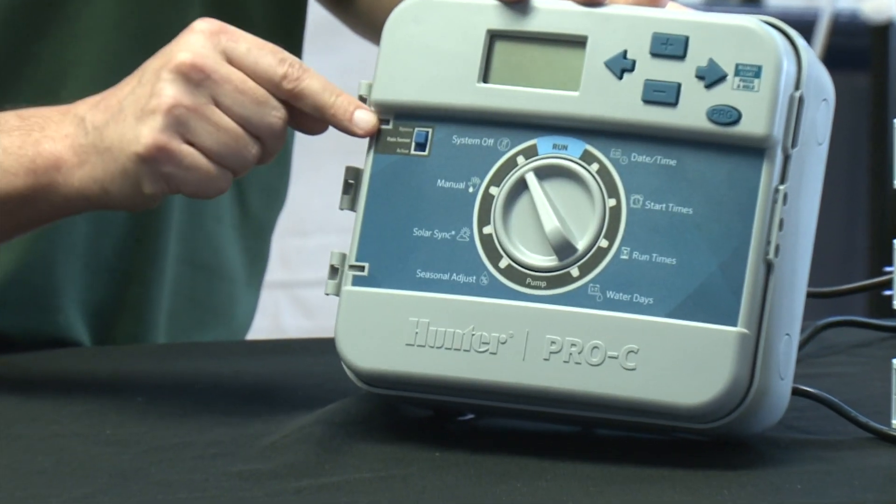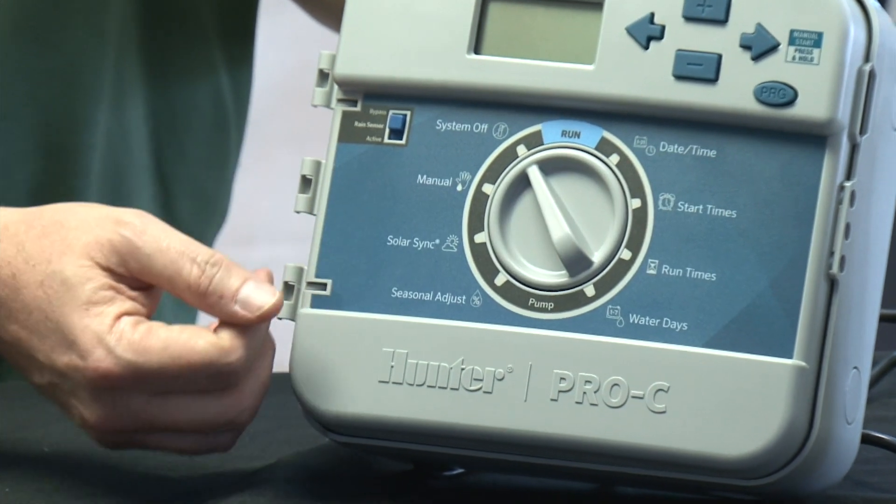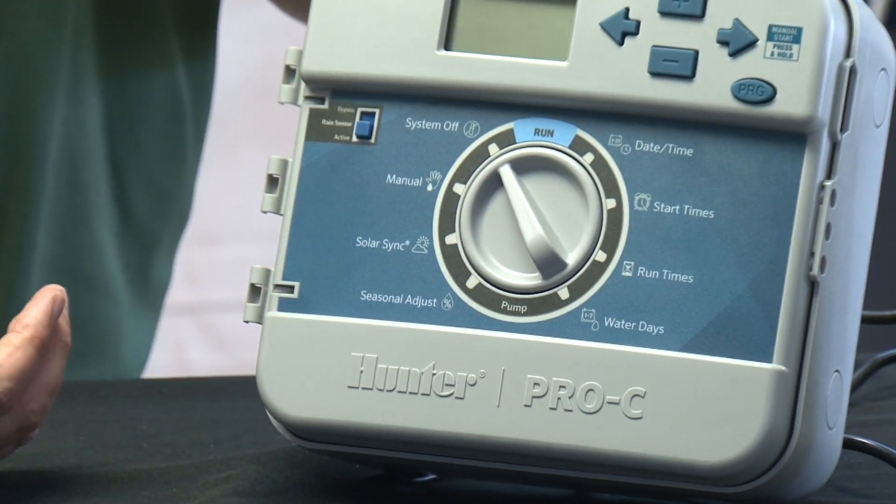If you have a wireless unit, instead of hooking the actual sensor to the controller, you will be hooking the receiver from the wireless unit. It's the same otherwise, except that you will probably need to plug your wireless receiver into the AC power. From that point, it's just a matter of activating the sensor on your controller. Many controllers have a toggle switch that just says bypass or activate. Others have a position on the dial you turn to and make sure that you switch the sensor mode to activate.